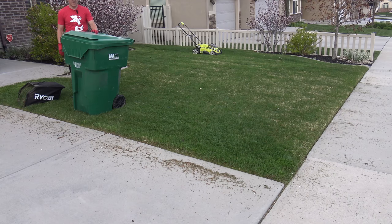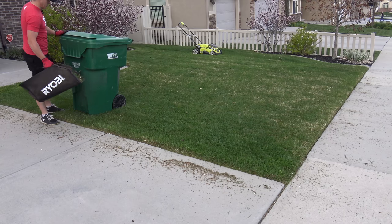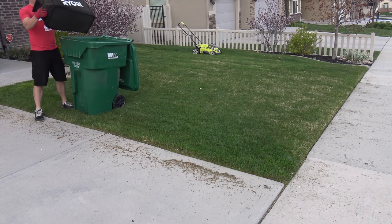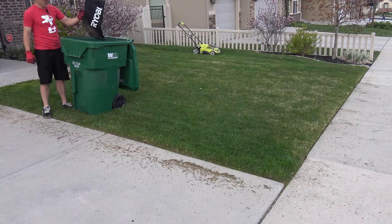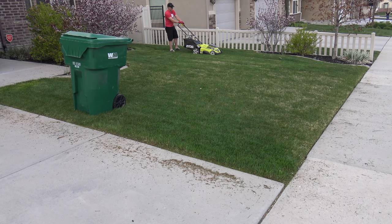We are ready to empty the bag. One other thing I really like about this bag is that the handle is fairly ergonomic and feels good in the hand. When we go to empty it, we can lift it up and it empties pretty well — even with one hand it stays open really well and empties everything out. And we're back at it.